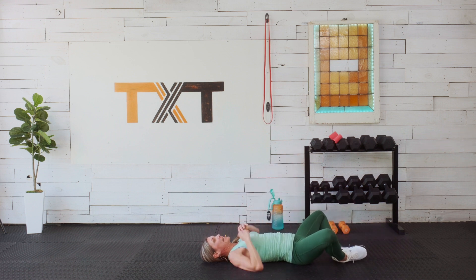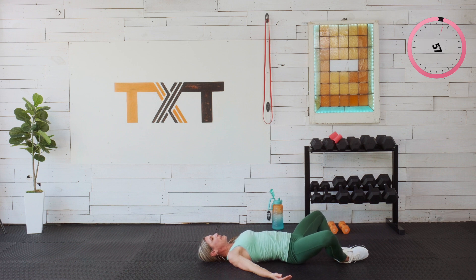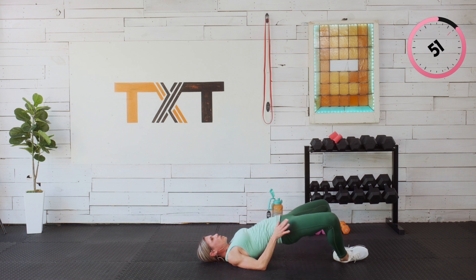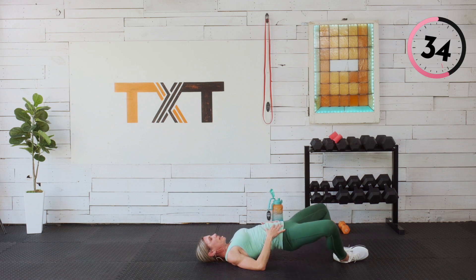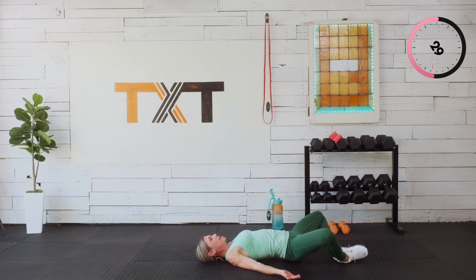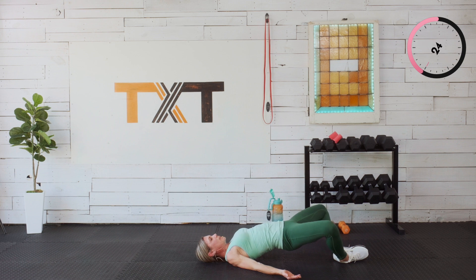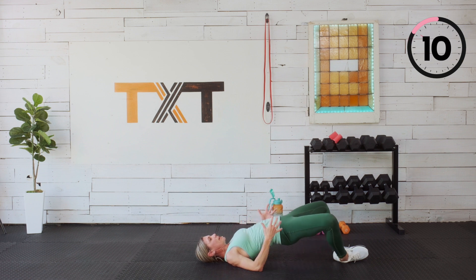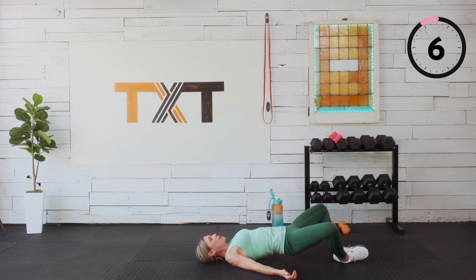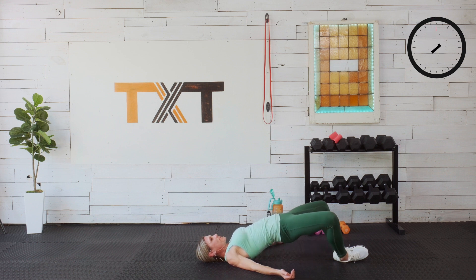Let's come down and start with the butterfly bridge. Bring your feet together, knees out. Squeeze and lift, back down. This is a great way — if you typically feel bridges in your quads and hip flexors instead of your bottom — to flare open and really get into the glutes. Up and down, palms up if you'd like. I'm barely tapping down, keeping those glutes on and fired. This is a minute.